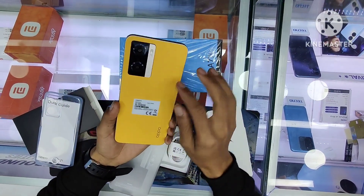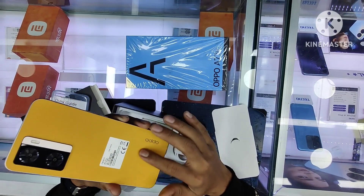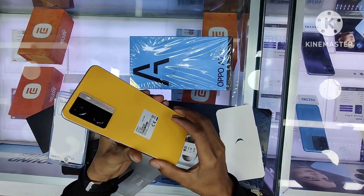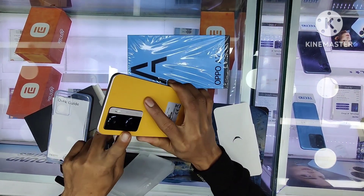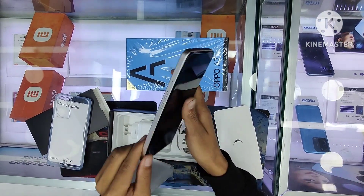Amazing styles, premium makeup finish. It has a side-mounted fingerprint pin, and a dual camera setup.